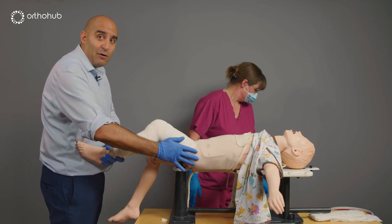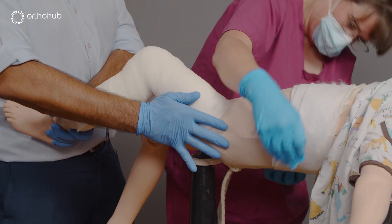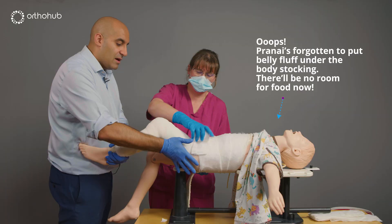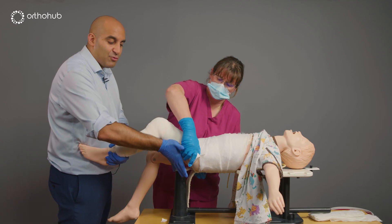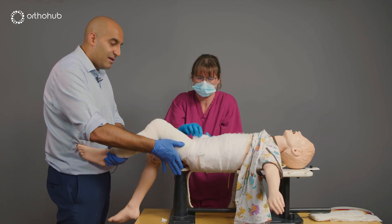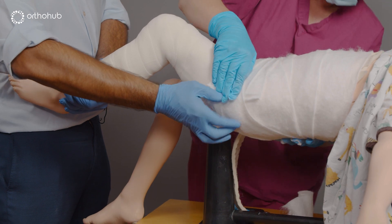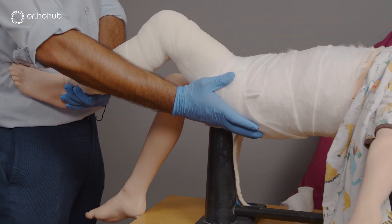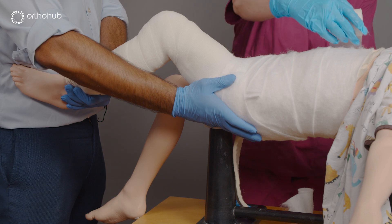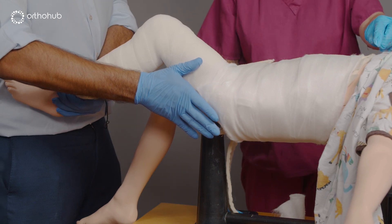We now start applying velband to the torso. My job at this point is to hold the fracture in the cylinder cast, keeping it nice and straight, while my colleague applies the rest of the spiker. We pay particular attention to the typical corner that's often missed — we place some extra fluff there and I use my hand to support it before applying the tensor band and then the scotch cast.